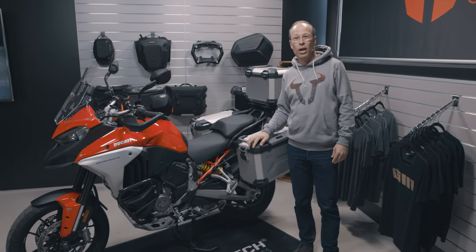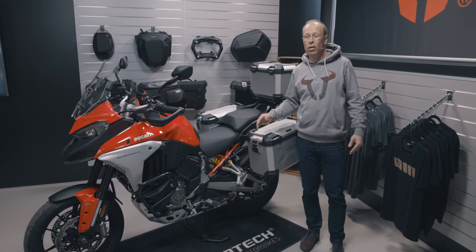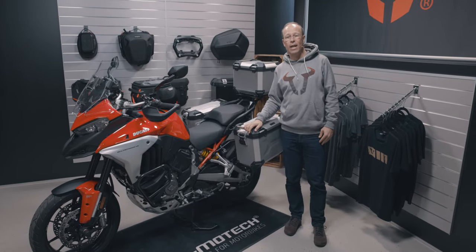Just click on the link below the video and there you find all the products for the Ducati Multistrada V4. We hope you like the products and have a good ride.